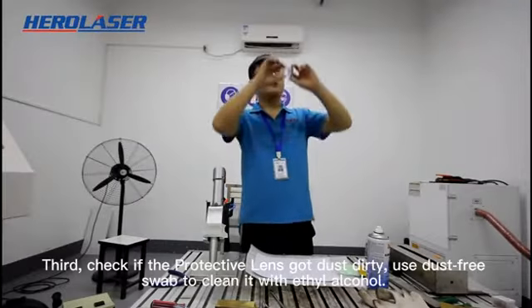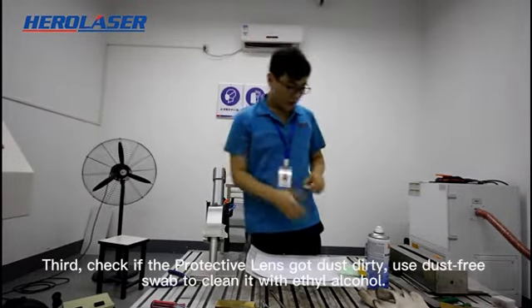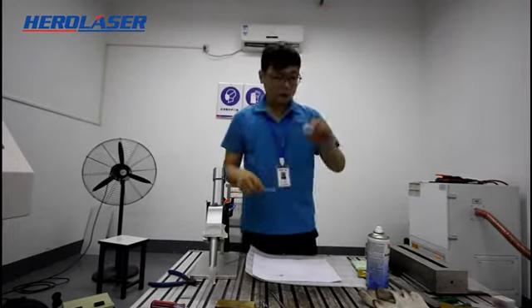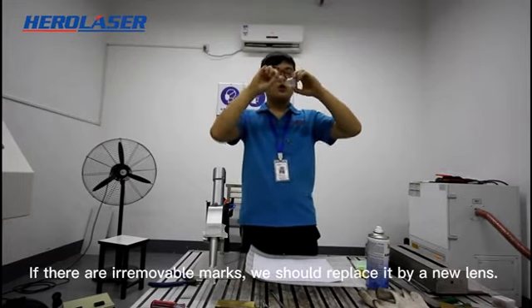Third, check if the protective lens has gotten dirty. Use a lint-free swab to clean it with ethyl alcohol. If there are removable marks, we should replace it with a new lens.